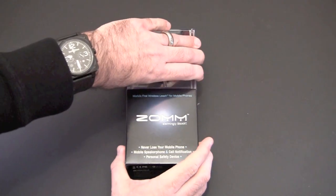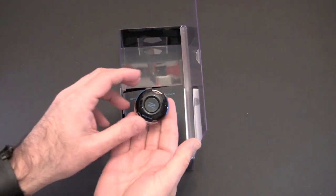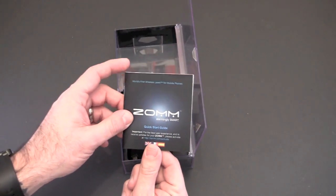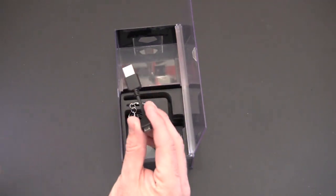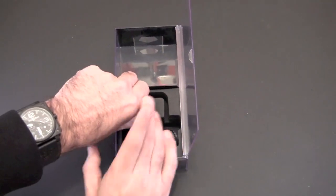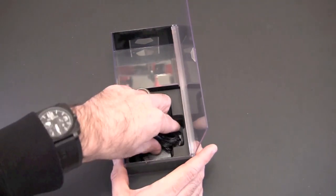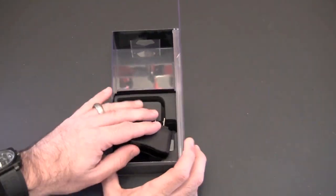Let's take a look at what's included in the packaging. You get the unit itself, a quick start instruction manual, and a micro USB cable to recharge the ZOM via your computer — you'll also need that to set it up and activate it. You get a keyring attachment so you can put it on your keychain, and a regular wall charger to recharge the ZOM as well.